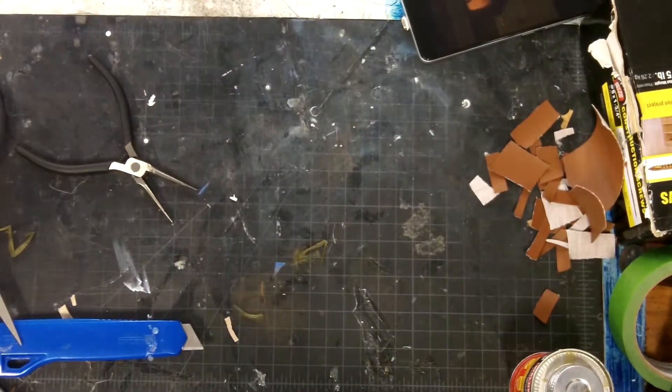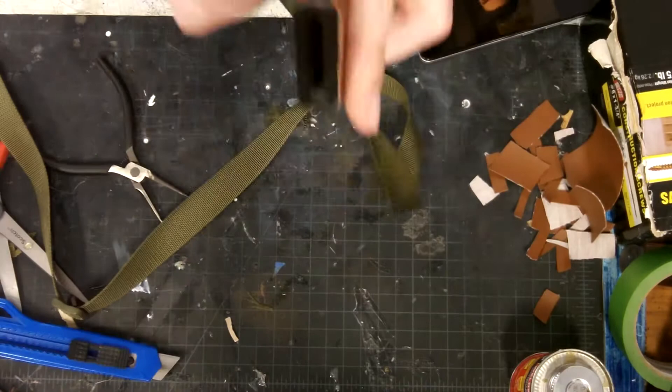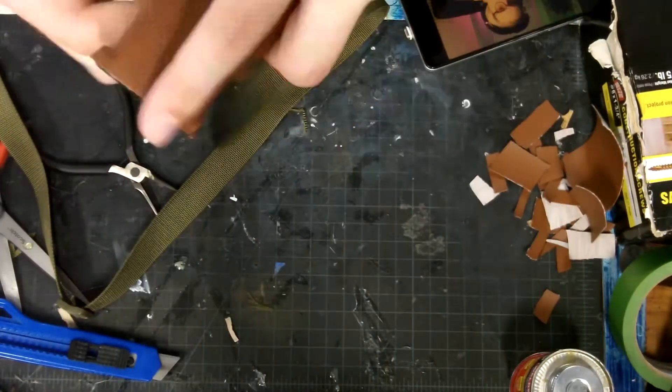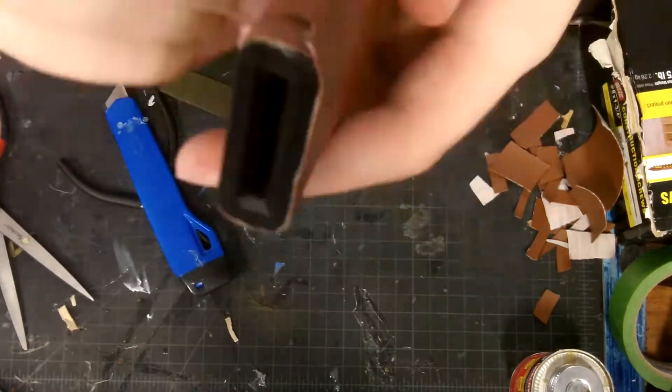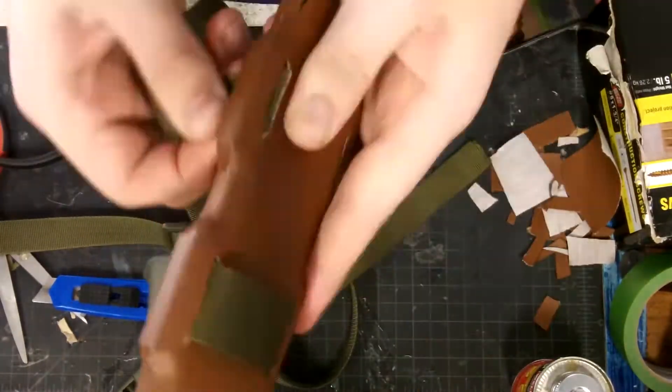Then I cut slits for the straps that were going to go through. I had a hard time getting the straps through, and when I did get it through it would be the wrong way. I had to do that a lot just to get it right. Once you do that, the knife and sheath are done.